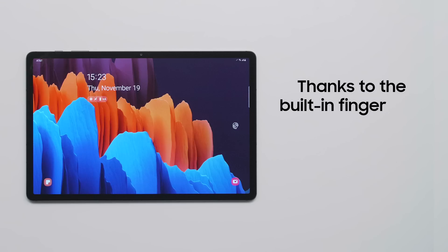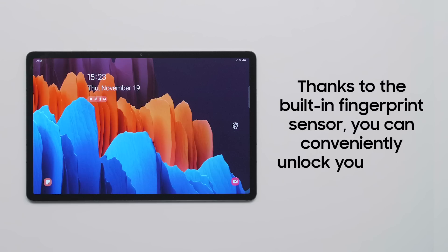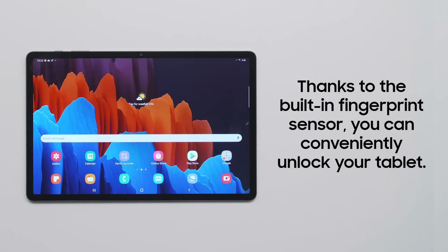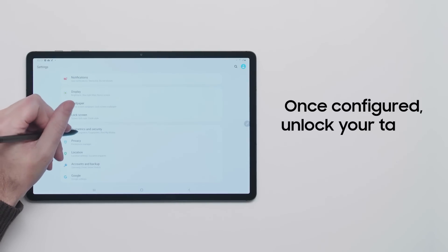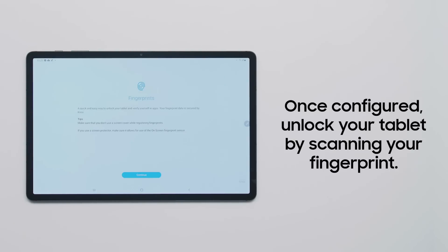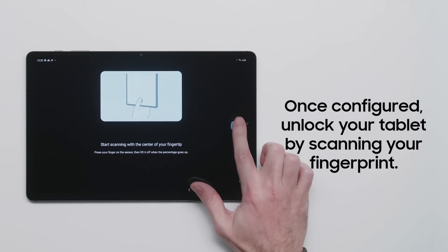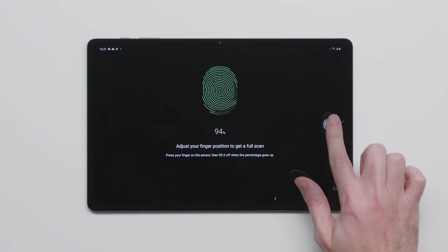Want to keep your tablet secure? The Galaxy Tab S7 comes with a built-in fingerprint sensor, and the Galaxy Tab S7 Plus comes with a fingerprint sensor built-in under the screen. Once fully configured from the Biometrics and Security section of the Settings app, you can unlock your tablet just by scanning your fingerprint, making your device more secure than ever.